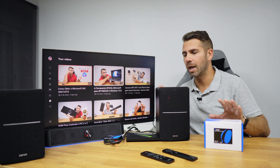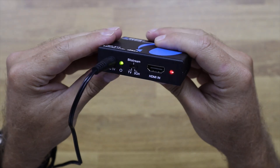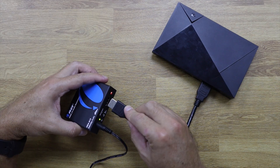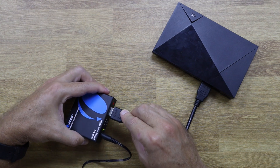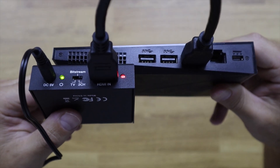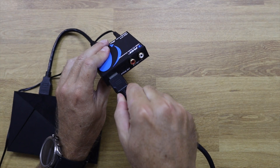Connecting it is also simple. Using an Nvidia Shield TV as an example, the HDMI cable from the Nvidia Shield goes into the HDMI input. There is also the power cable to connect to the DC input — easy as that.